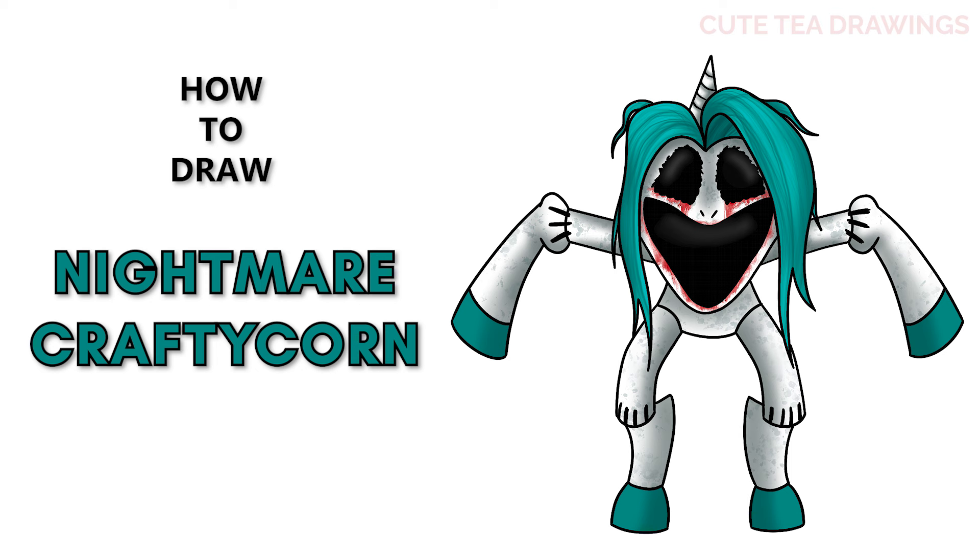Hey guys, welcome to Cute Tea Drawings. Today I'll be drawing Nightmare Crafty Corn. I'll be drawing on my tablet but you can also follow along on paper, and please remember to like and subscribe. Okay, now let's get started.